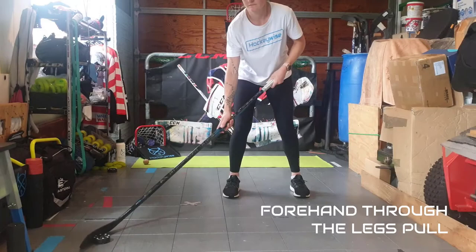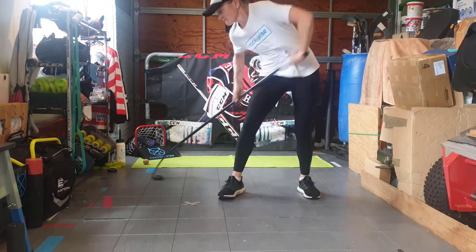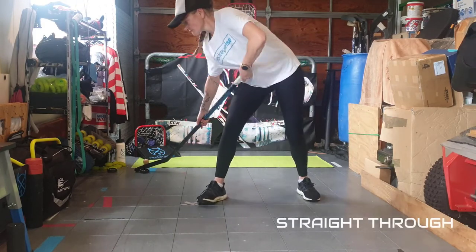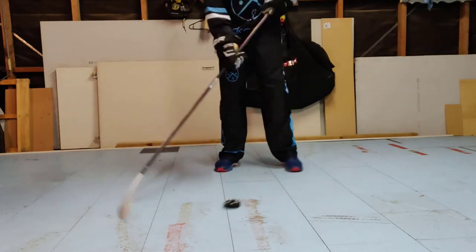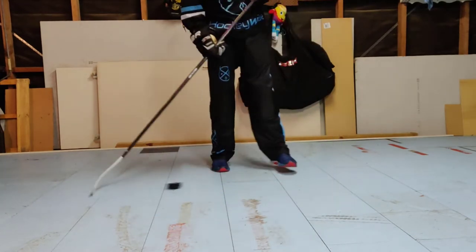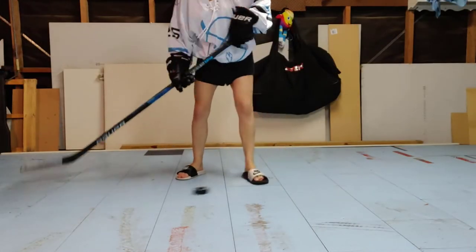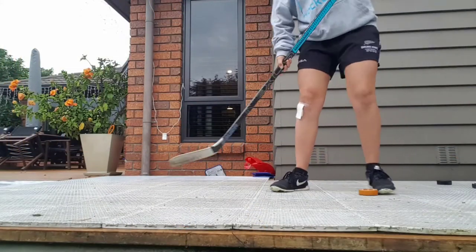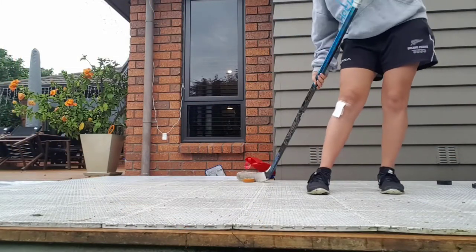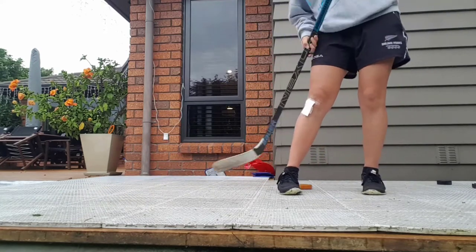The last drill we have is a forehand through the legs pull. One example is off your foot and back to the forehand side. And the other example is straight through and receiving on your backhand, as demonstrated here. Using the toe of your stick to pass the puck up through your legs, back to yourself. Try altering your stance to make it more comfortable for you — sometimes a wider stance will help. Repeat this in both variations at least 4 to 6 times each. You can also move your hand positioning by sliding your bottom hand if this makes it easier for you.